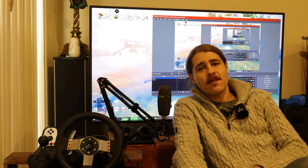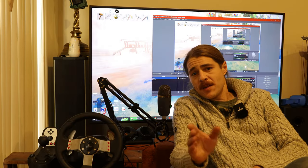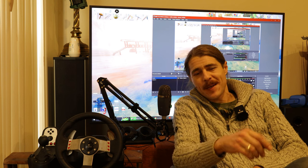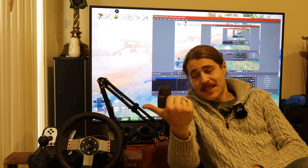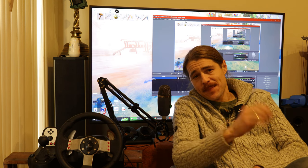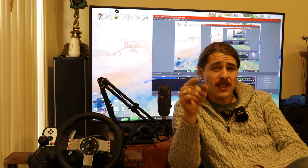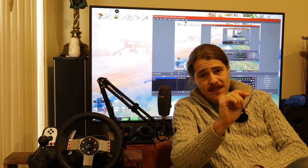G'day and welcome back to the channel, thank you for joining me. Today we've got something a little different — it's still a hobby but a different one: gaming. I'm looking at the G27 here. There's a problem with the G27 — well, actually it's not with the G27 itself, it's with the Logitech software side of things.